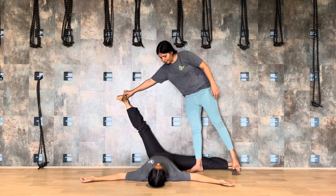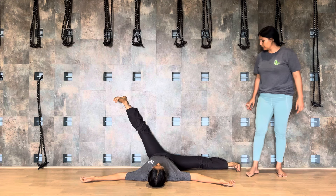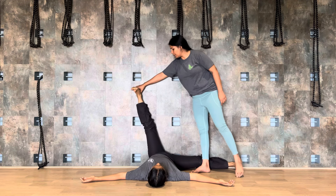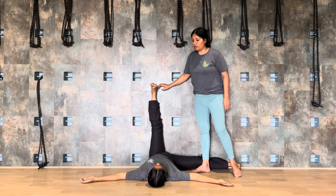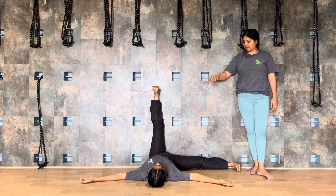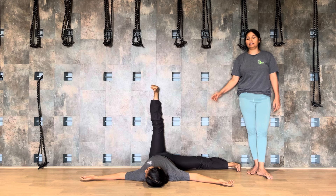Your right leg will be here and the left leg should be in the center. The left foot should not move in — keep it in the center, or it may move out. It depends on the flexibility of the groin. Staying here.